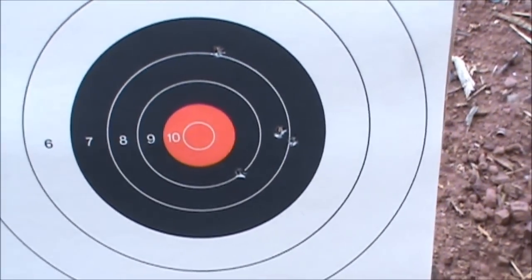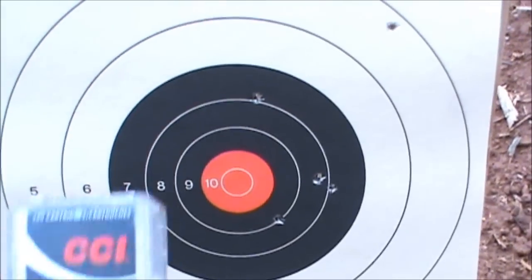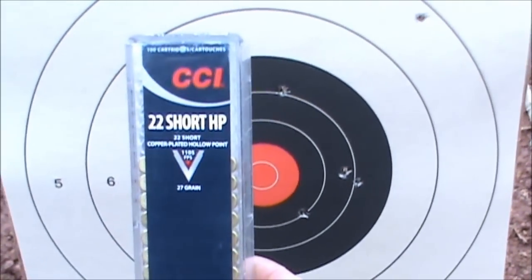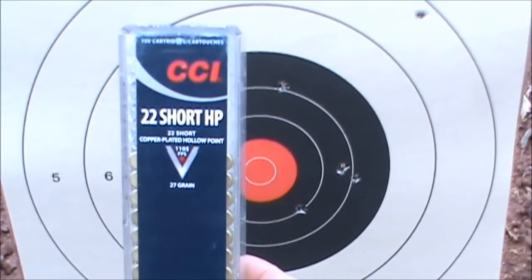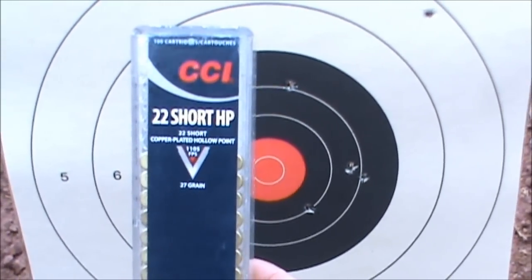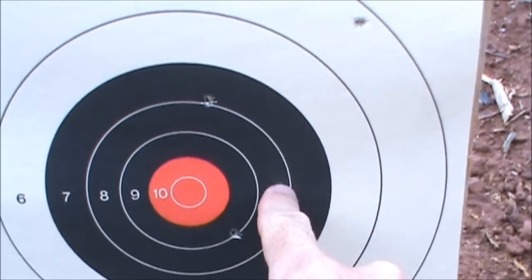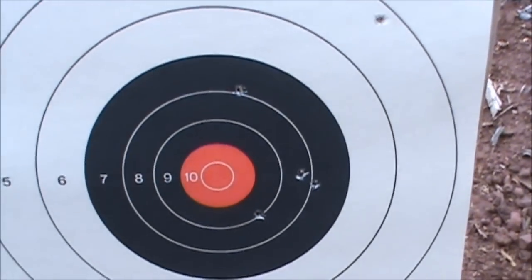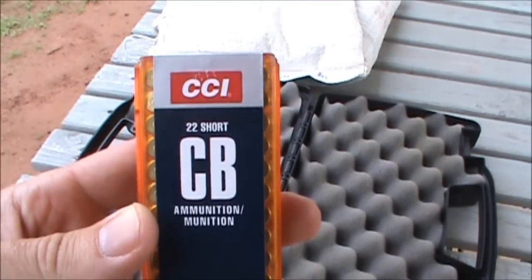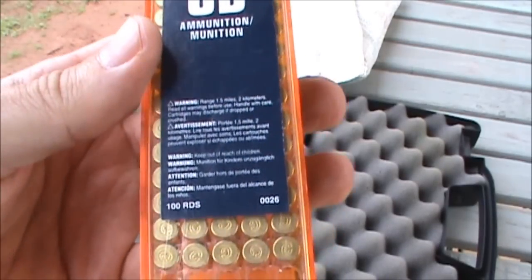Here's a group at 25 yards with the 22 short Margolin using the CCI 22 short hollow point — that's a 27-grain load at 1105 feet per second according to the box. One, two, three, four, five, six — nothing special there.